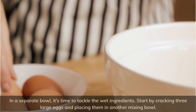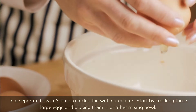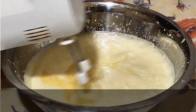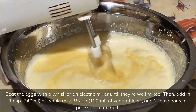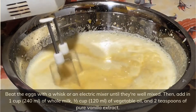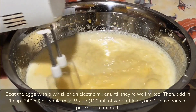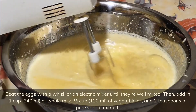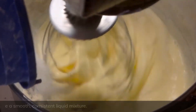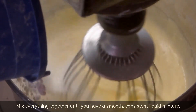In a separate bowl, it's time to tackle the wet ingredients. Start by cracking three large eggs and placing them in another mixing bowl. Beat the eggs with a whisk or an electric mixer until they're well mixed. Then add in 1 cup (240ml) of whole milk, ½ cup (120ml) of vegetable oil, and 2 teaspoons of pure vanilla extract. Mix everything together until you have a smooth, consistent liquid mixture.